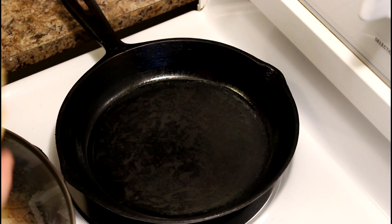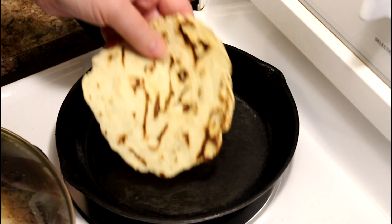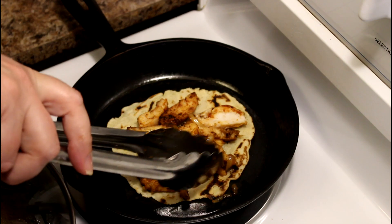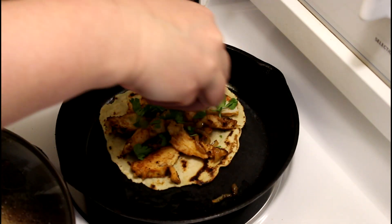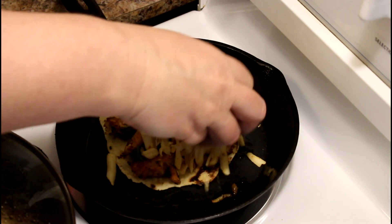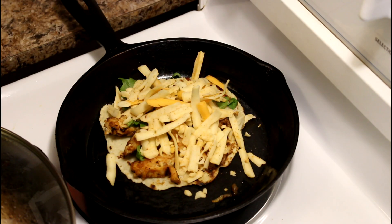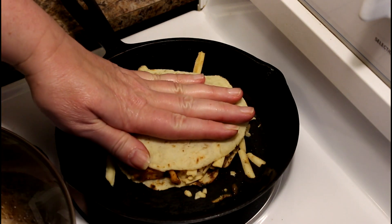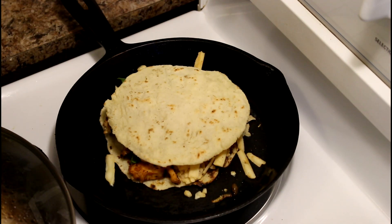I've heated this pan and I'm using some gluten-free wraps that I made myself — that's another video. So there's my chicken, cilantro, and cheese. I like mine super cheesy — that's why I like Dan, because he's super cheesy — and I'm going to let that one cook through.